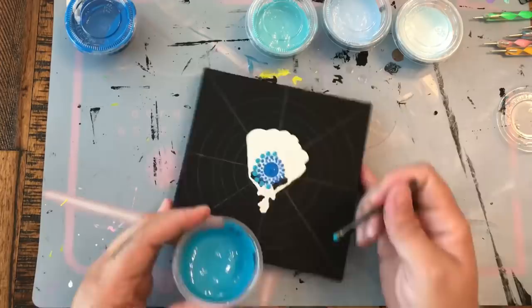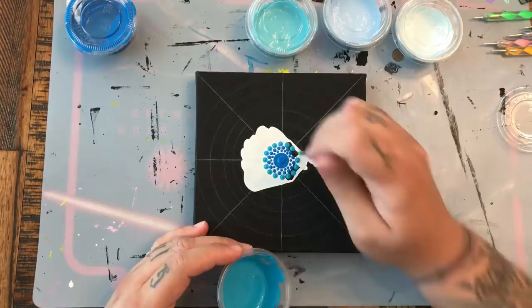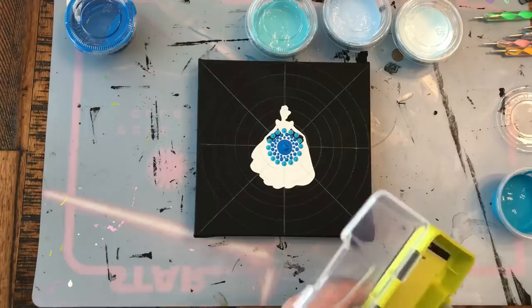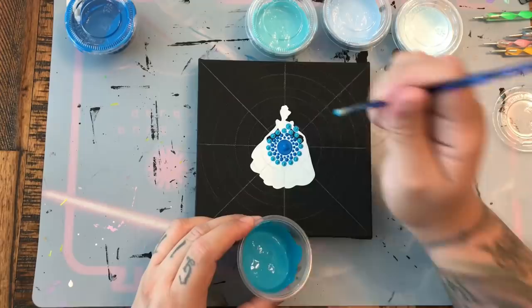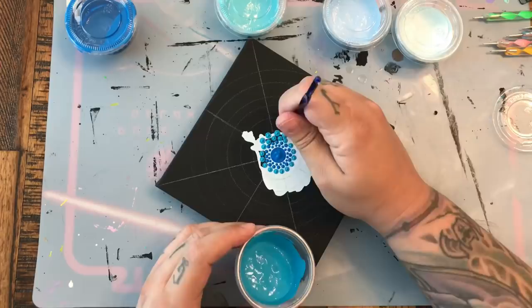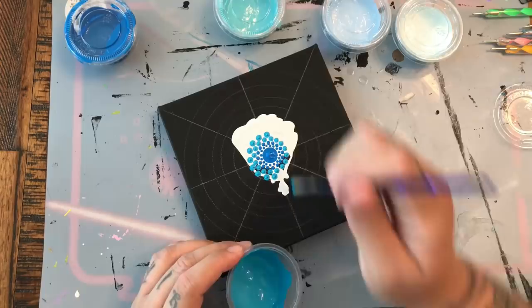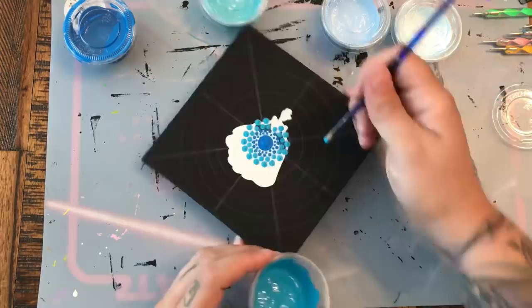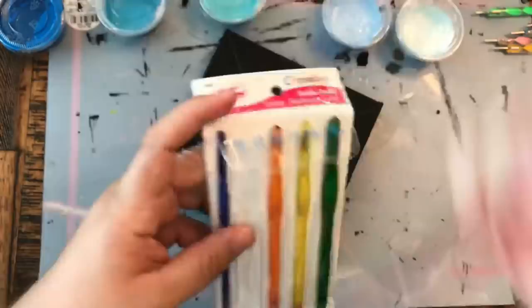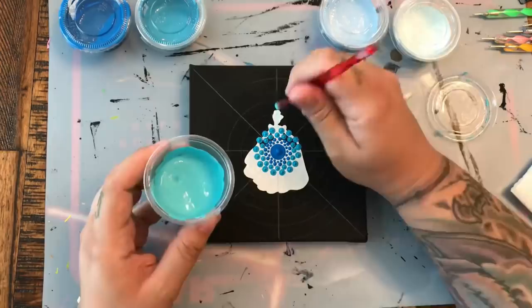We're going in with a slightly lighter shade of blue, moved up in size, and just nestling that dot in between the dots of the previous row. You can start to see that pattern forming. I'm going with my smallest Susan Bates flat-bottomed crochet hook, still with that slightly lighter shade of blue, nestling in a slightly larger dot in between those previous dots. I tend to lose track, so I always double check to make sure I have the appropriate amount of dots — in this case it's 16.